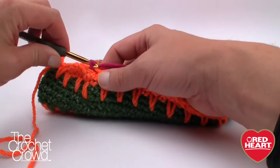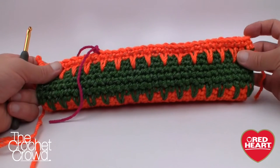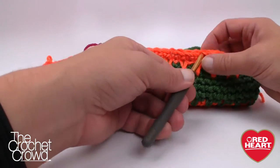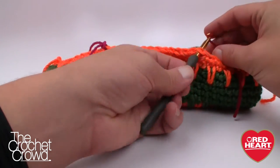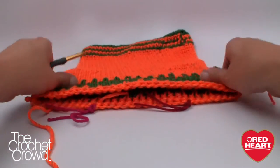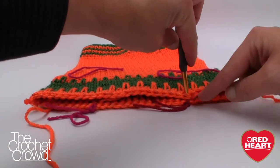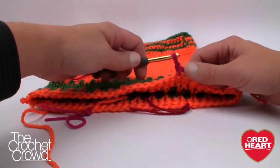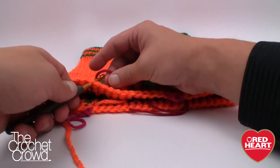To make sure both handles are equal, look on the other side and count nine stitches from the far point on that side: 1, 2, 3, 4, 5, 6, 7, 8, 9. Place a stitch marker there. Then lay the bag flat, making sure it lays evenly, and use two more stitch markers to mark the matching positions on the opposite side. Now all four handle positions are marked with stitch markers.